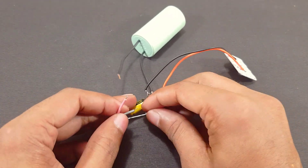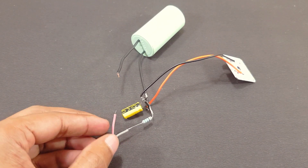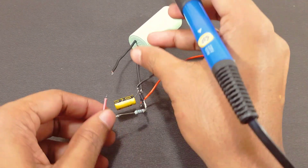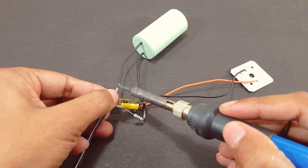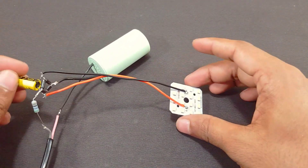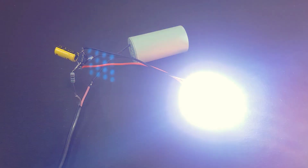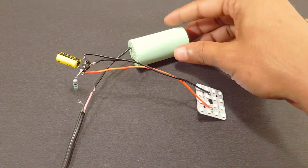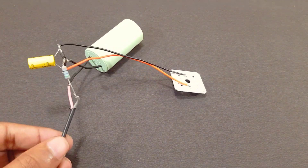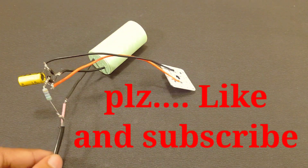Connect the electric wire. We'll see you next time.